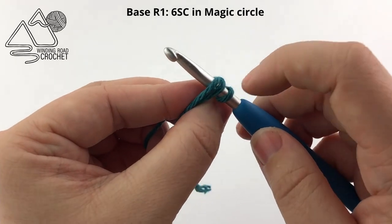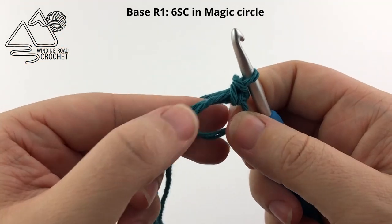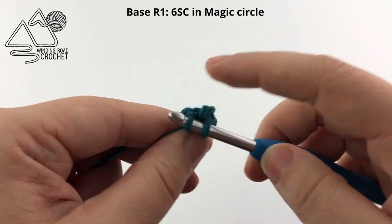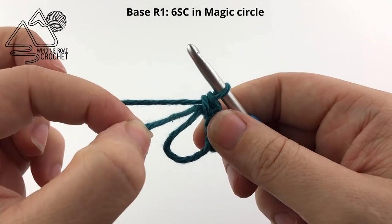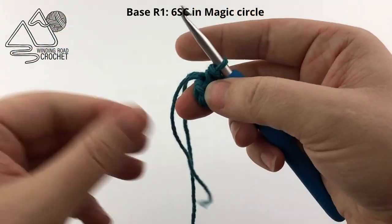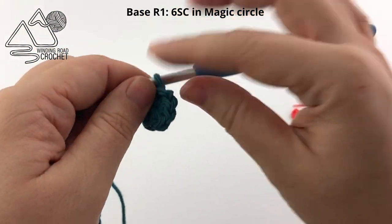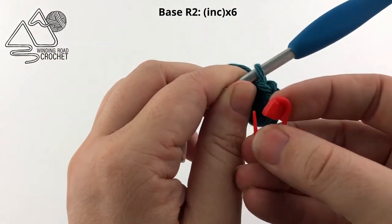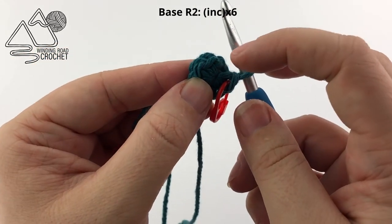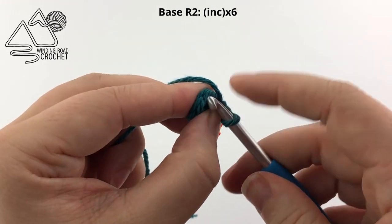Make sure you go into the loop under 2 strands of yarn, pull up a loop, and create your single crochet. Work a total of 6 single crochet into the magic circle. Once you have all 6, take your yarn end and pull it tight to close up the magic circle. Now we are going to work round 2, working in continuous rounds — I am going to work 2 single crochet into each single crochet of the previous row. Last row we had 6 single crochet total.